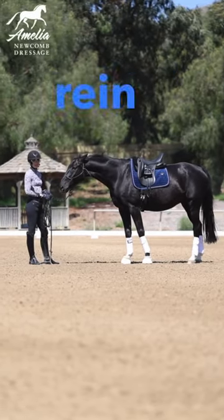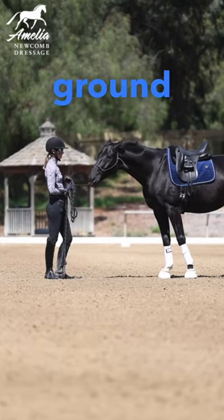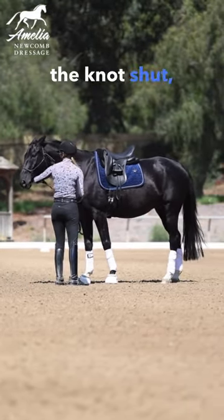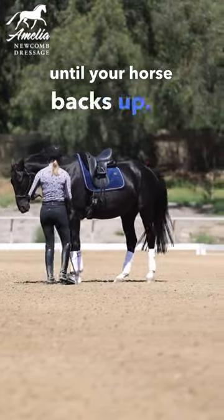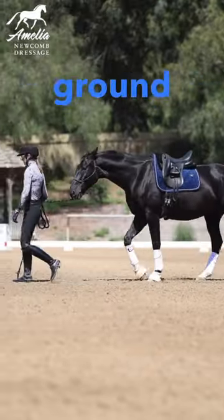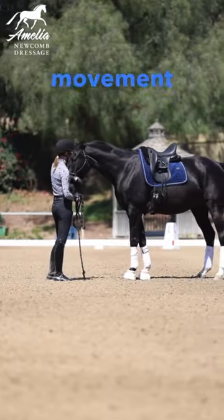If you want to get the perfect rein back under saddle, start on the ground with a rope halter. Grab above the knot, squeeze the knot shut, go side to side until your horse backs up. It's always good to teach the rein back from the ground first because it's not a very natural movement for your horse.